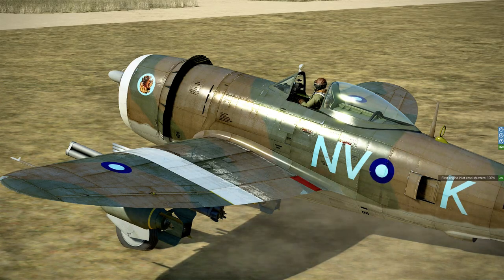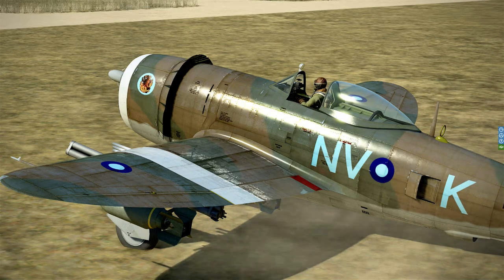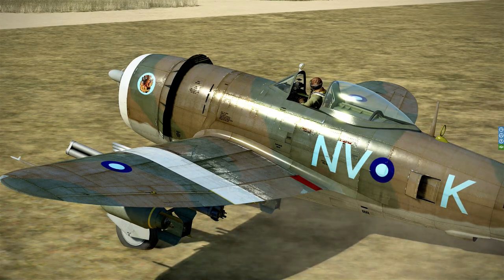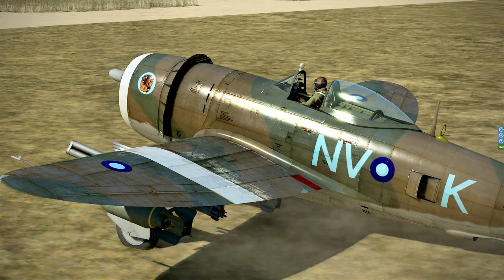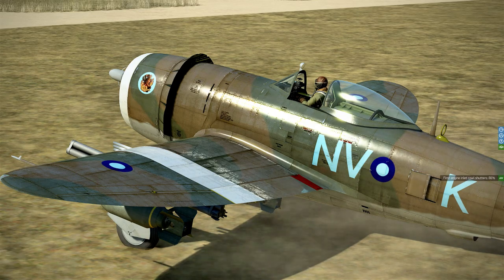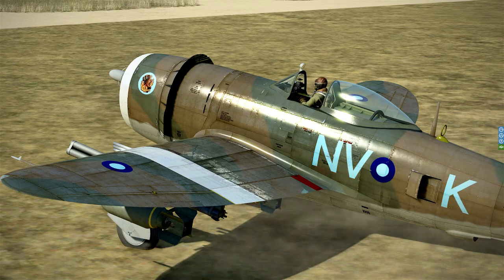Engine inlet cow shutters — I don't know exactly what that is, but I think it's to do with the superturbocharger, something to do with cooling of the superturbocharger. And that is operated by pressing and holding left control and plus or minus.